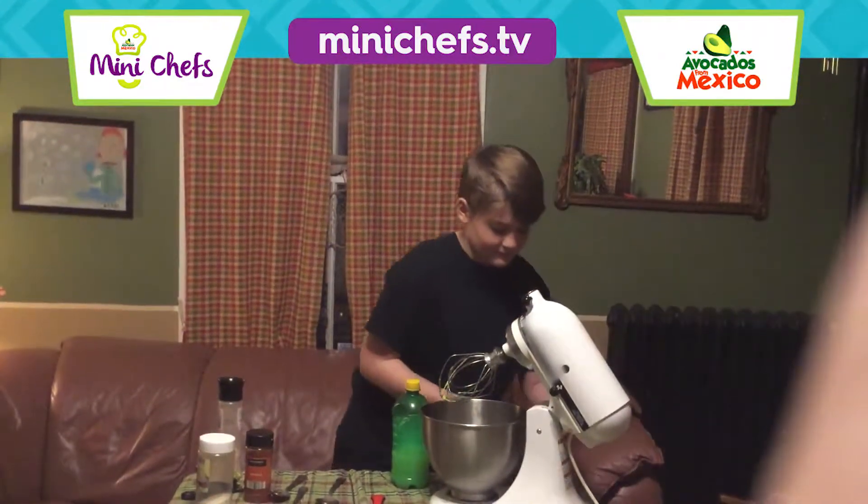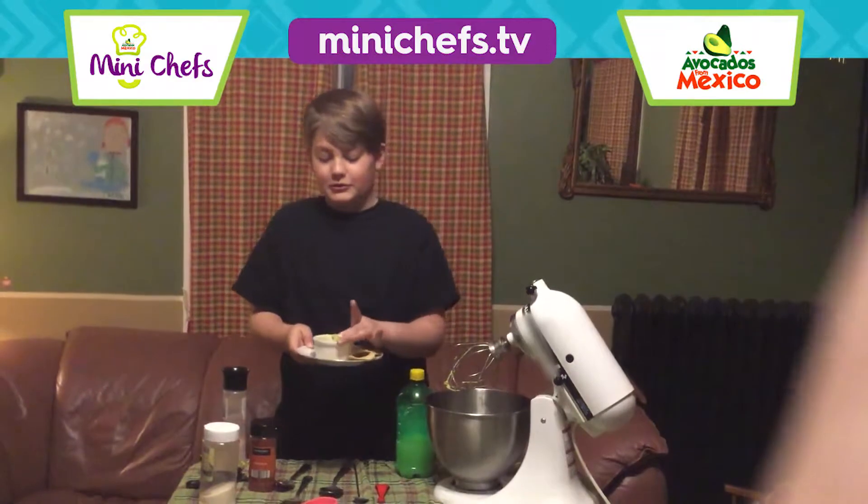Well, at least that's what it's supposed to look like at the end of it. Some garlic salt.